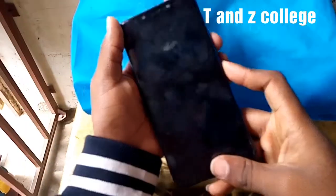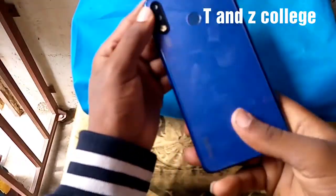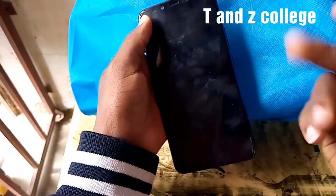All right, TNZD College. Today I'm going to show you how to hard reset Tecno Spark 3 KB7.